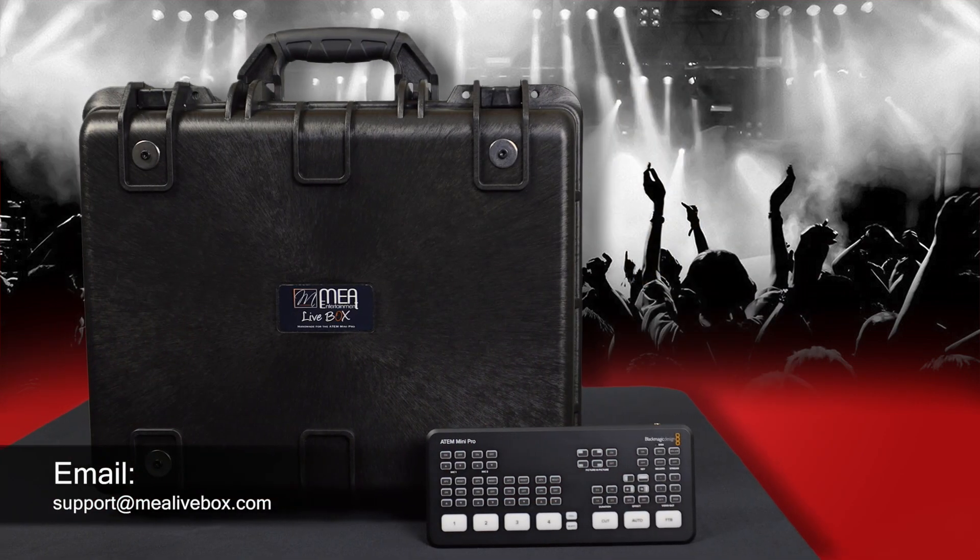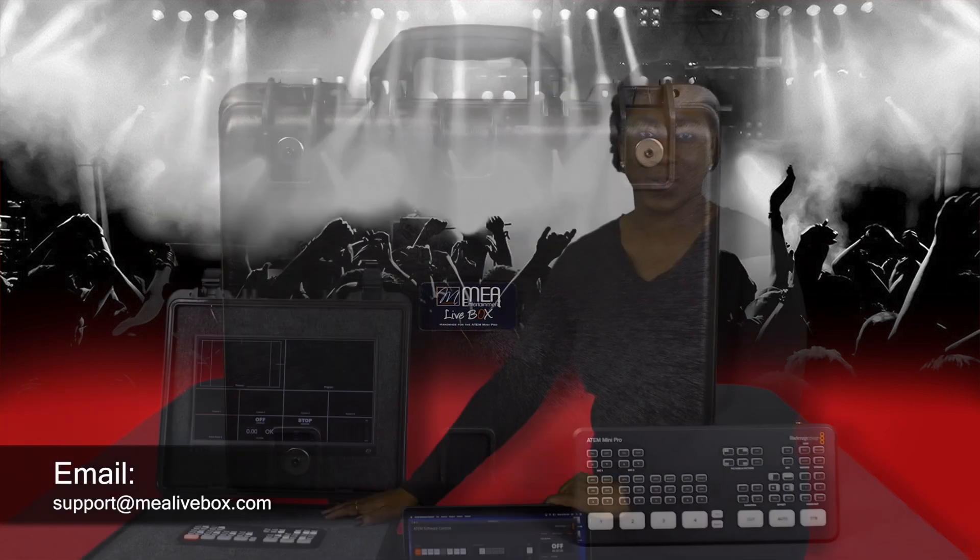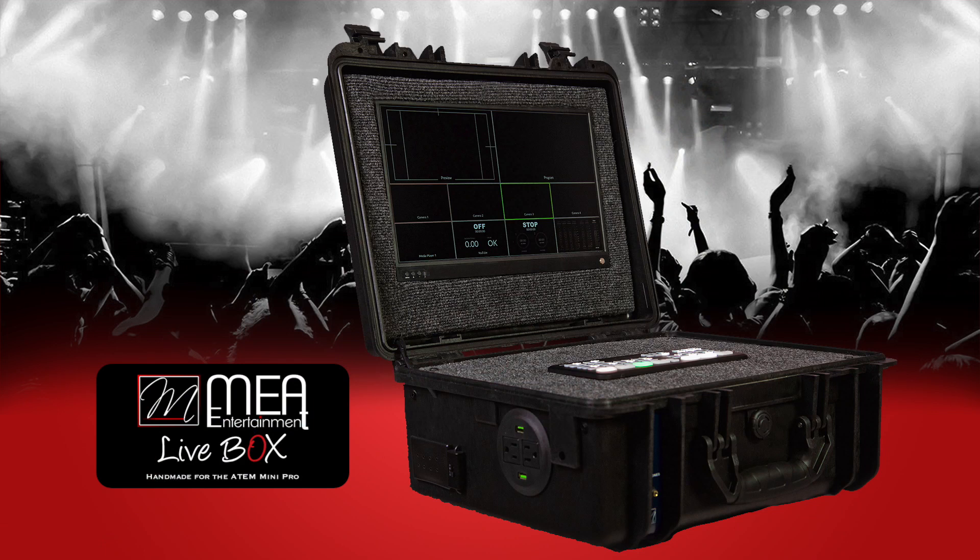Now that everything is connected and running properly, you're all set and ready to go. If you have any questions or concerns, please feel free to email us at support@mealivebox.com. Thank you for watching.